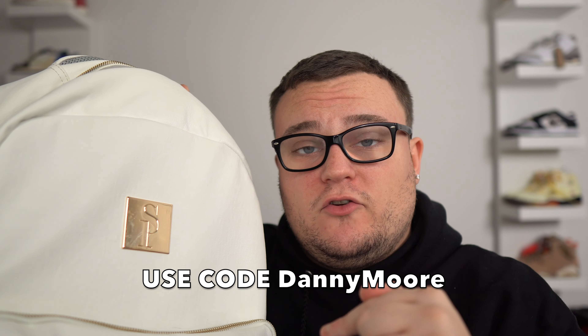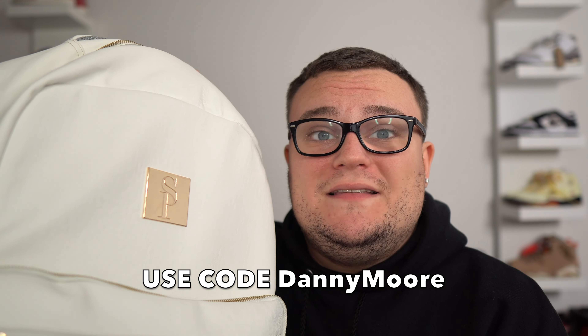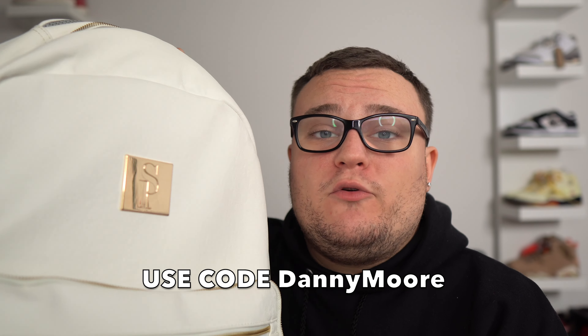SoulPremise makes the best high quality bags for sneaker heads when you travel. Every SoulPremise bag holds your sneakers — they're made to hold your sneakers. TSA approved, very affordable, all different colors, all different types of bags — backpacks, duffel bags, they even have new suitcases as well. Make sure you guys check out SoulPremise; the link is down below in the description.